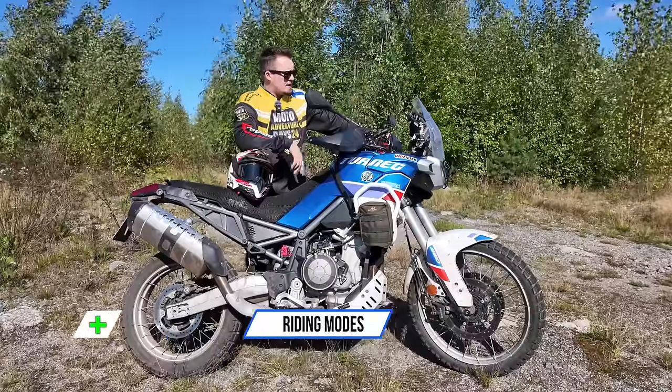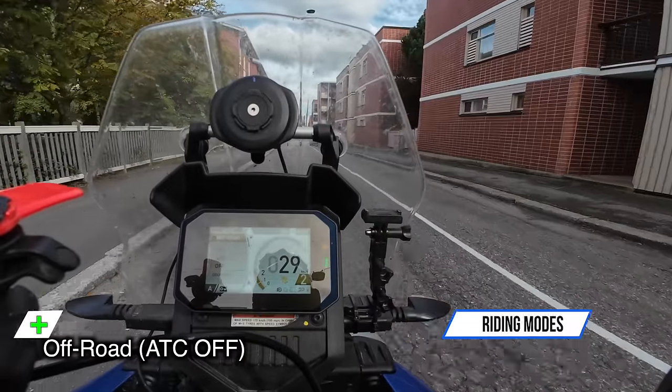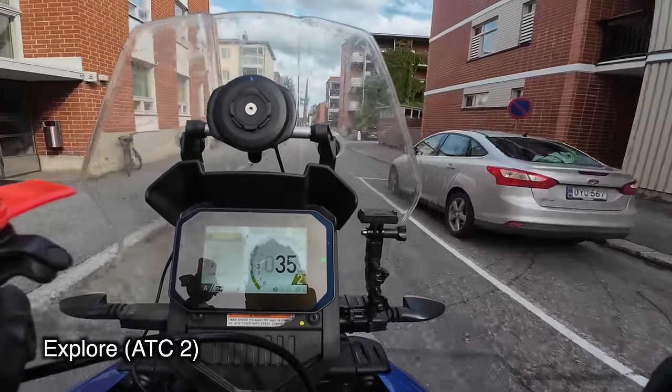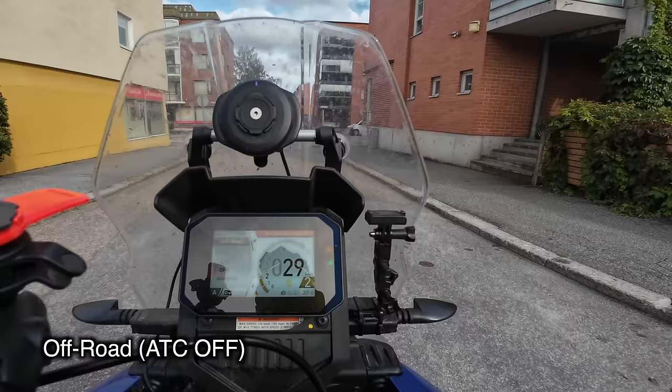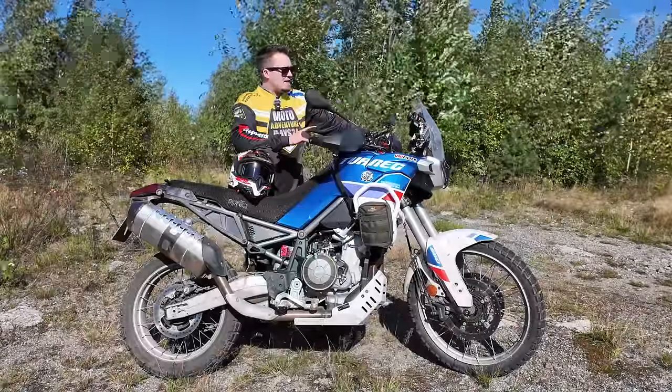The first thing I'm going to tell you about is the rider modes on this bike. It is fantastic that you can switch from one mode to another on the fly — you don't have to stop to switch off the ABS or traction control, or go through the different rider modes separately.